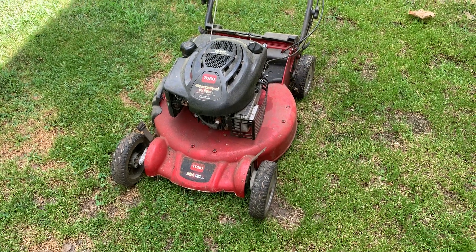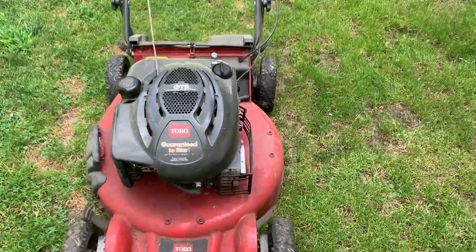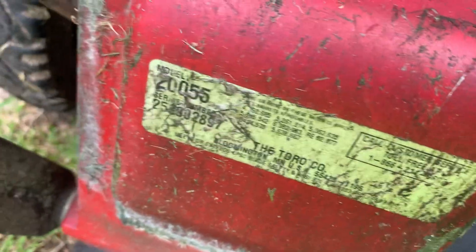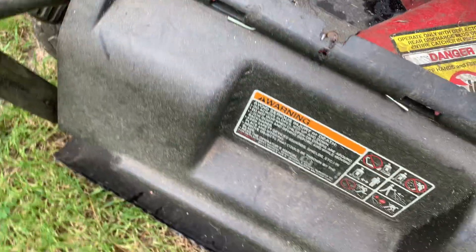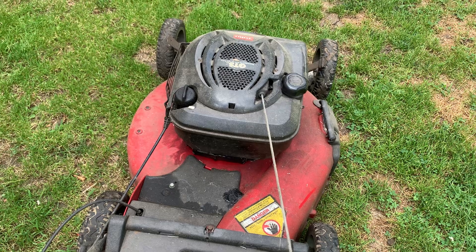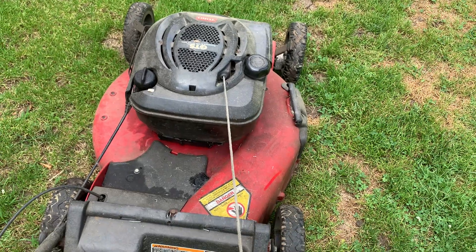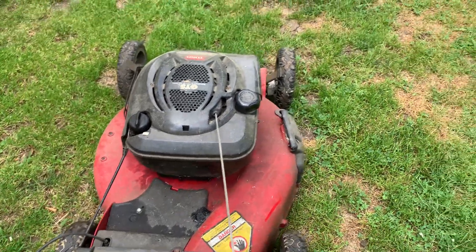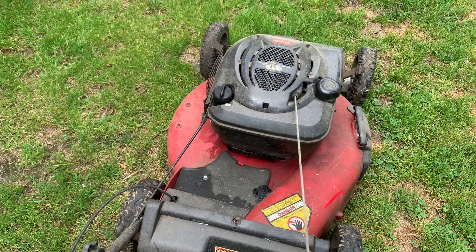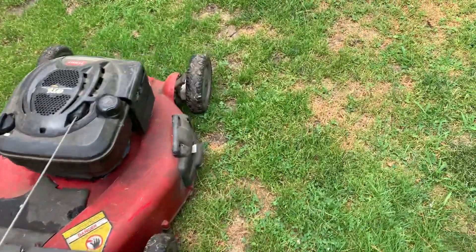Holy shit, a new video finally! In this video I'm going to be doing a quick startup on the Toro 255 — yep, 255. I have not started this thing at all this year. The only mower I've actually used and started this year is my 2370; all the others have been sitting. The 2370 has practically become the new daily. So let's start this up and see how it starts for this year.